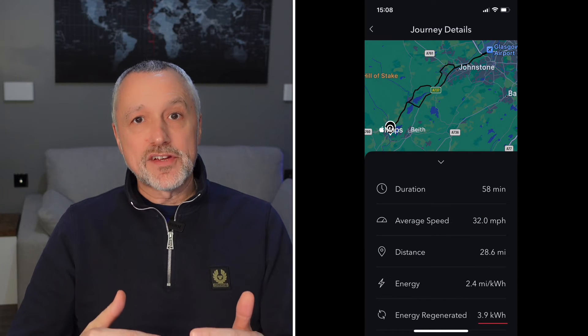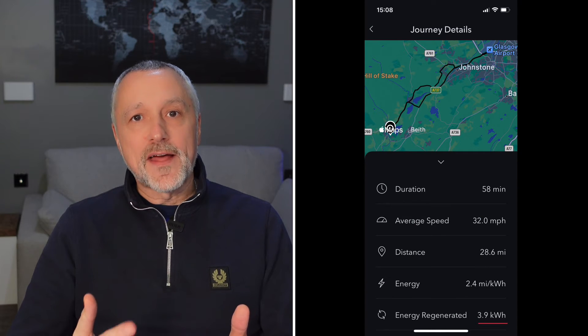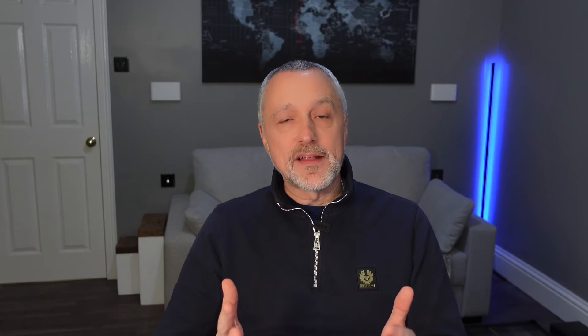There are three key benefits to the regen system. First of all, that regen energy going back into the battery gives you some free energy — maybe only a little, but over a long journey that can add up. It's great that you're getting more energy back into the battery that you can use again.